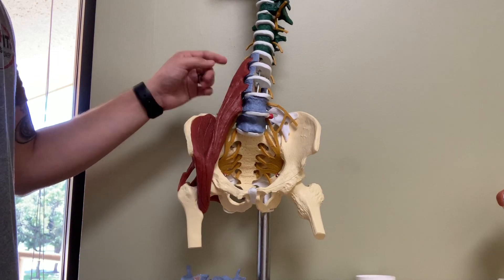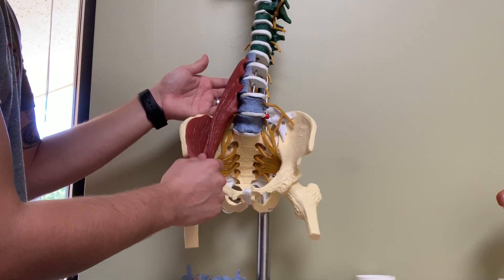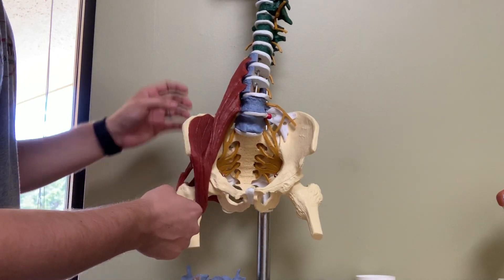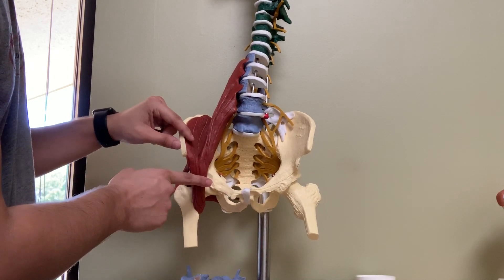Sometimes this muscle gets tight and it pulls tension downwards towards the hips, and that puts extra tension on the lower back, causing back stiffness, restriction, tightness, or pain. Or you'll get where the hip flexors are tight and that psoas muscle is pulling kind of upward, where you'll get tightness throughout the hip flexor area.